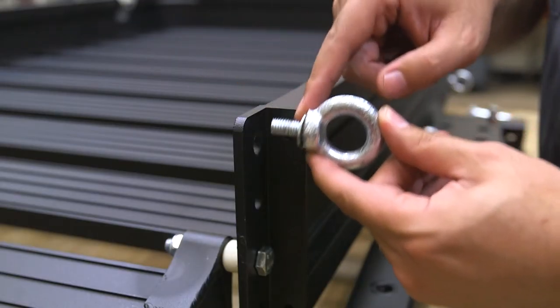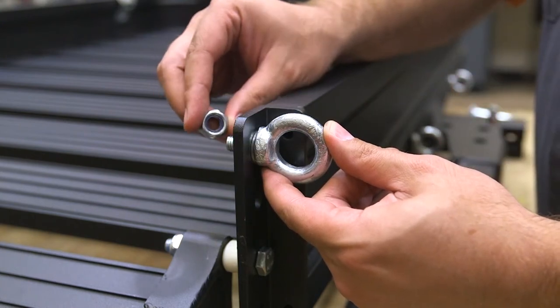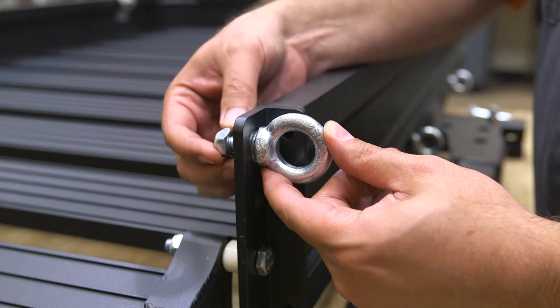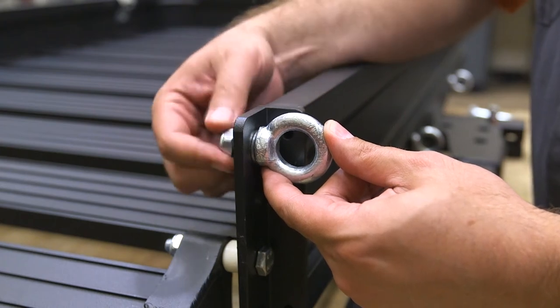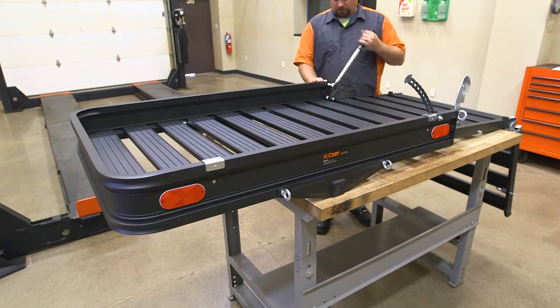Insert an M10 eye bolt with an M10 washer into the top hole of the carrier frame and secure with an M10 locknut. At this time, torque all M10 hardware in the previous steps to 12 foot pounds.